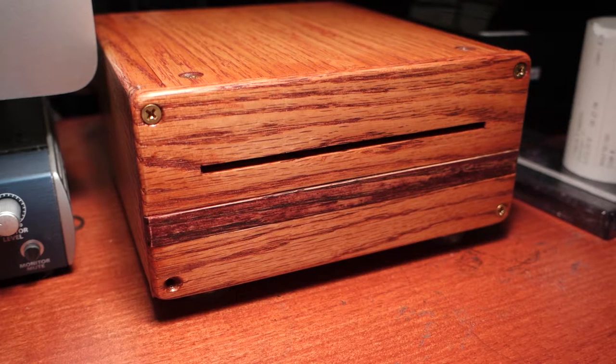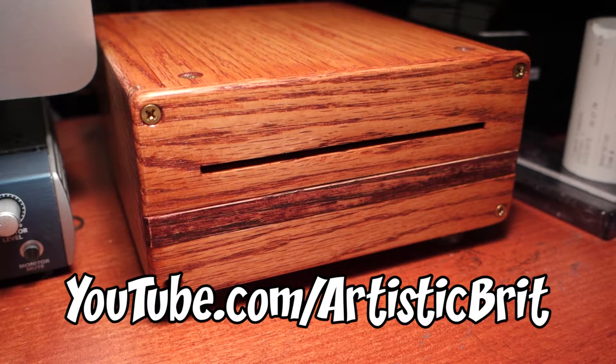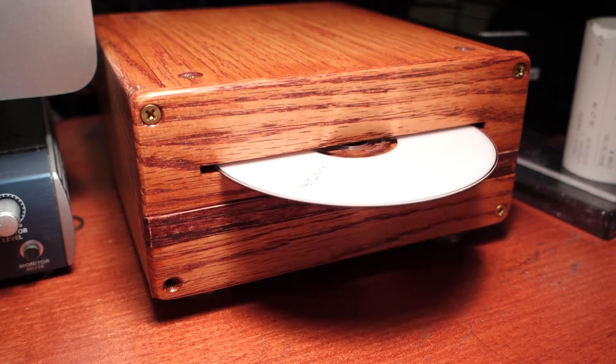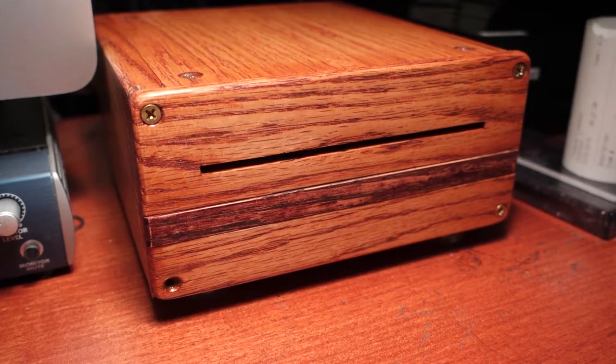I have to put the screw in the lower left-hand corner of the optical drive case that I've created from Oak. Here is one disc being ejected. Here's the other disc being ejected.